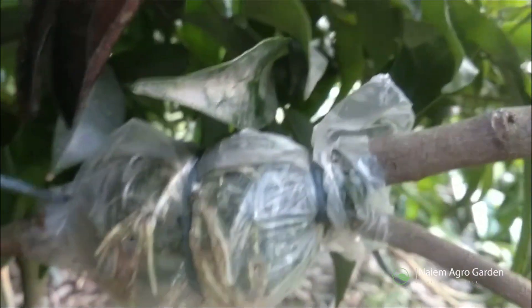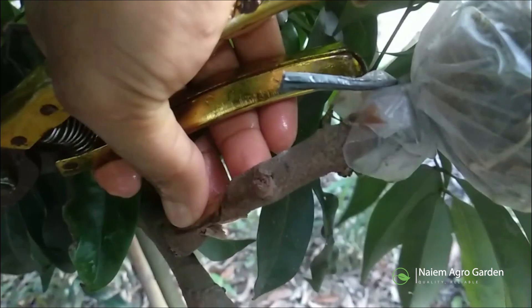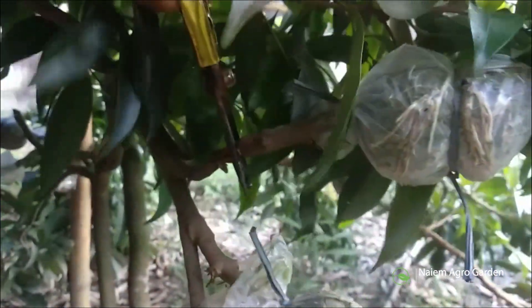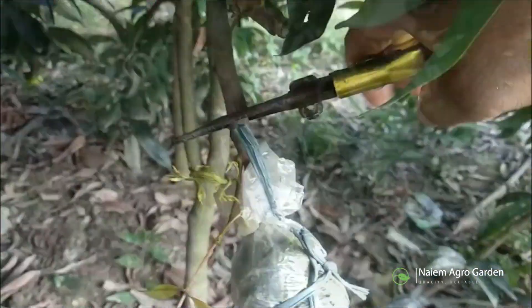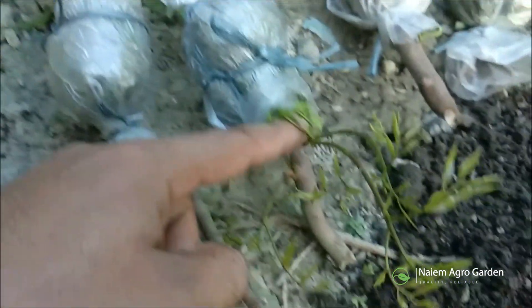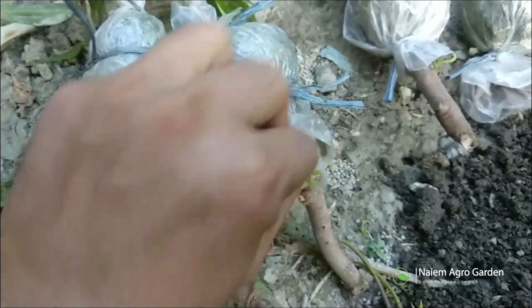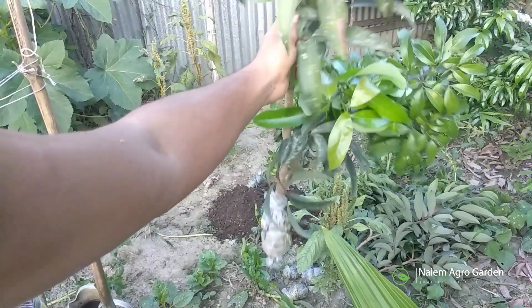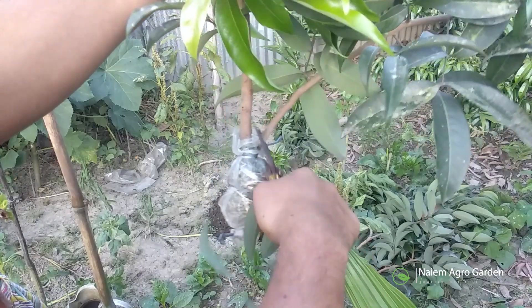Two months after grafting, these are heavily rooted and few of them have turned brown. Instead of cutting it once, it's better to cut the branch partially with an interval of two to three days. This method can improve the survival rate. So we can now separate the branch from the main tree. After separating from the main tree, we have to remove the extra parts from the bottom. To reduce the demand for food, we'll also remove the unwanted branches and leaves after separating the rooted branches.